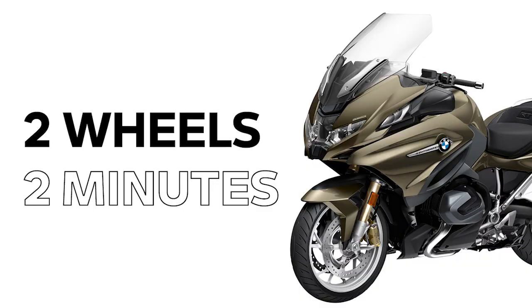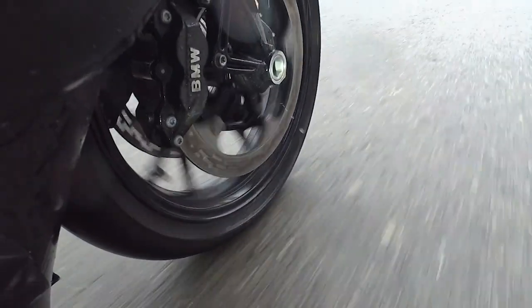Hi, I'm Sean Thomas and this is Two Wheel Motorcycle Tips in Tech brought to you in under two minutes. Today we're going to talk about partial integral brakes, also commonly referred to as linked brakes.